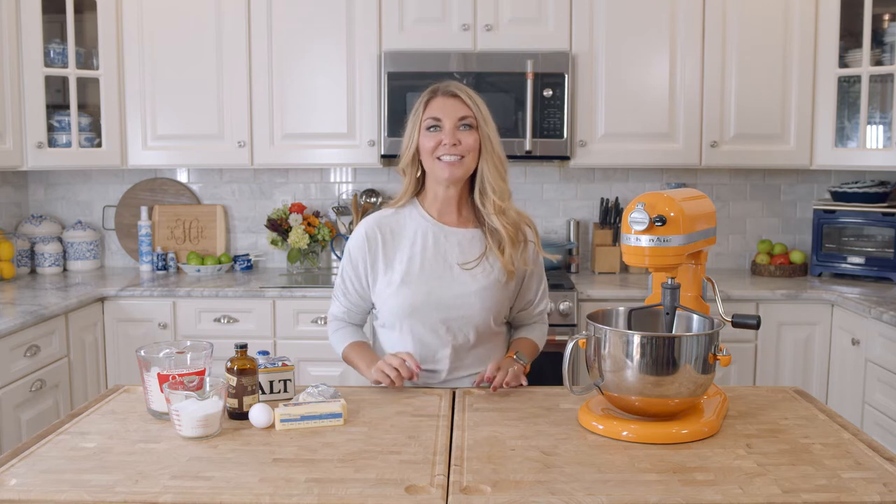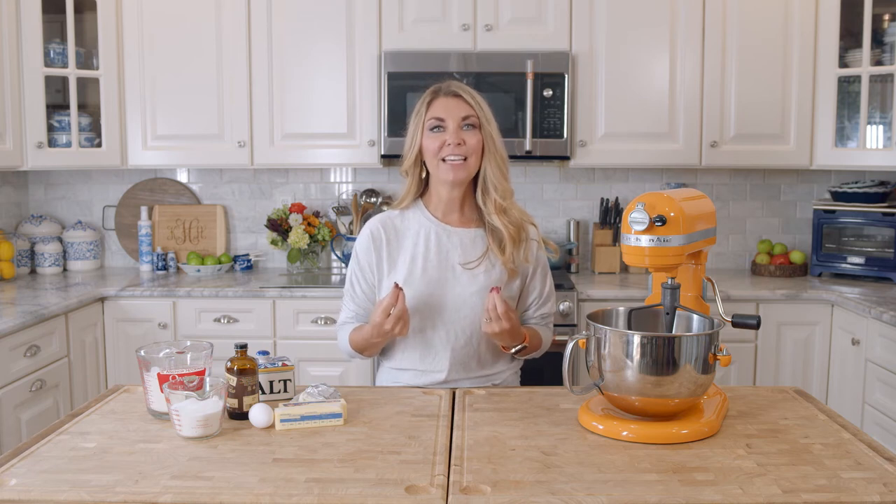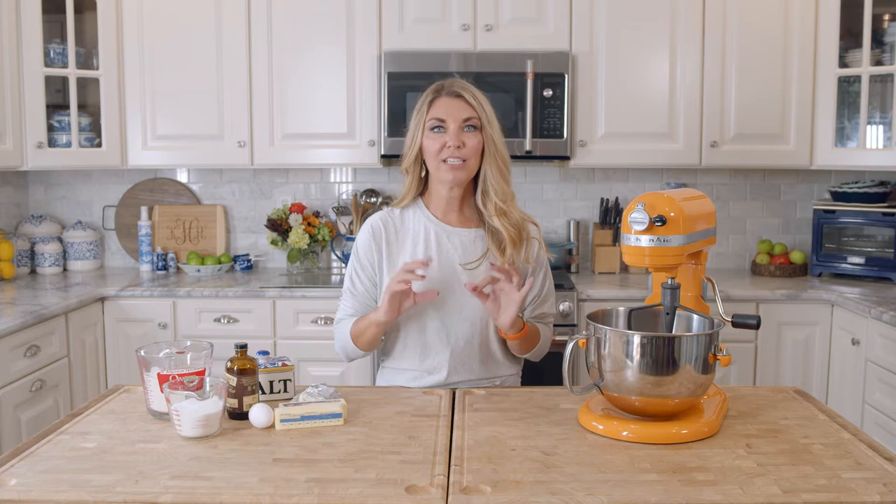Hey everyone, I'm Kelli with the Suburban Soapbox and today we are making some cream cheese sugar cookies. These are the best sugar cookies ever because they're soft and chewy and perfect, and they're great for cutouts. So if you want to make sugar cookie shapes, this is the recipe you need. They hold their shape in the oven and they don't spread out. So let's get started.